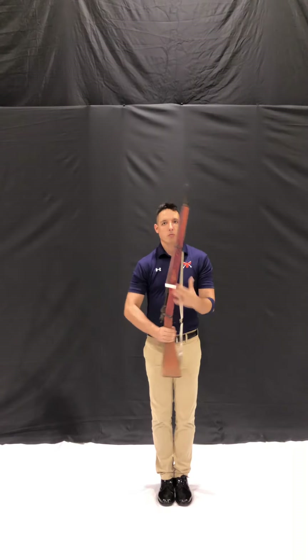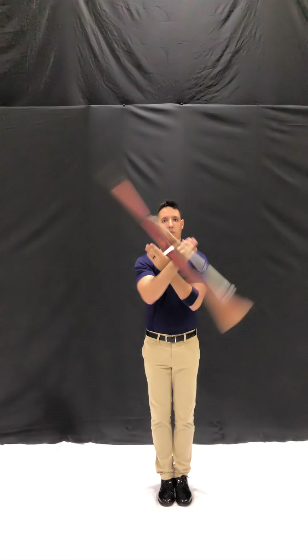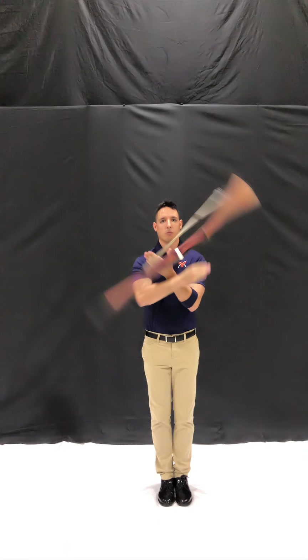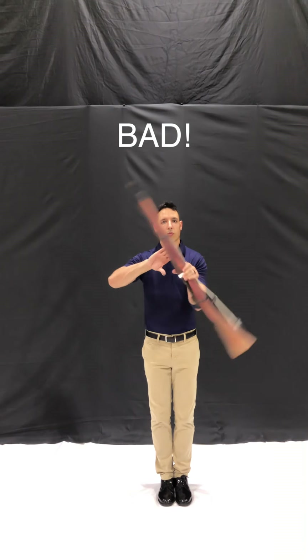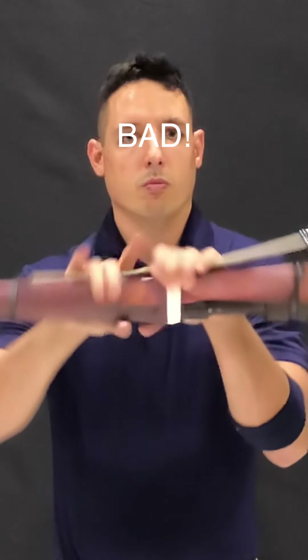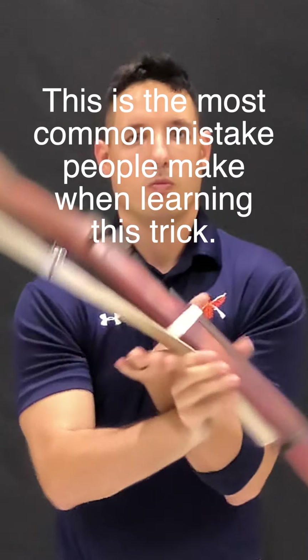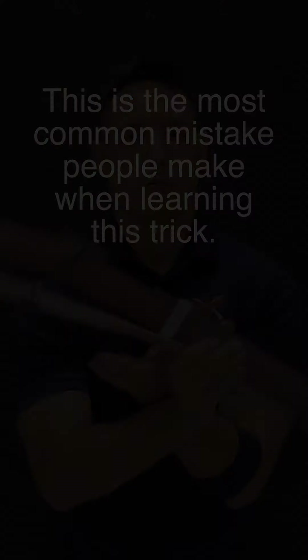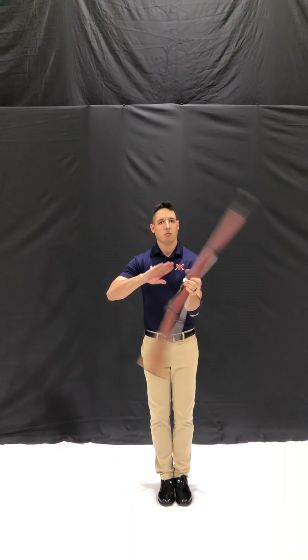Bonus tips: The rifle will absolutely go airborne during this trick. There is a small period of time, no matter how fast you're spinning, where neither hand is going to be touching the rifle. Don't make the mistake of under-rotating it out of fear like I'm demonstrating here — you'll never achieve the same effect. Instead, be confident and fearless as you spin, and you'll achieve a good-looking two-handed continuous spin.